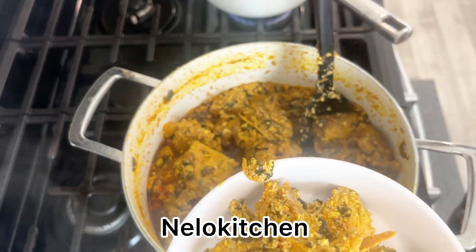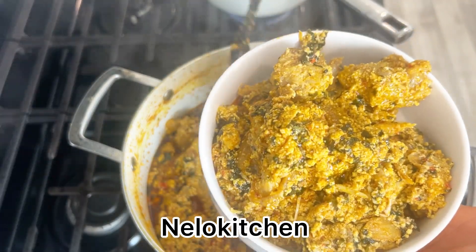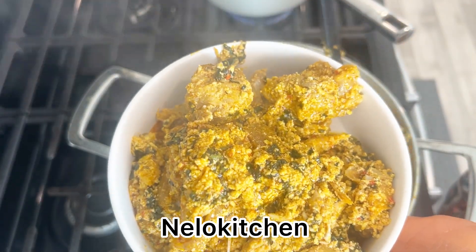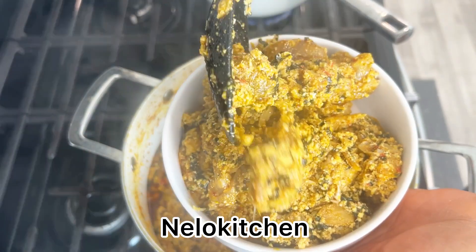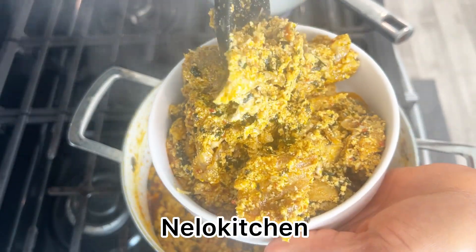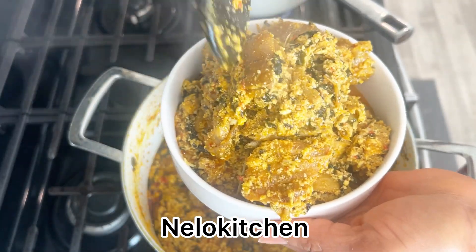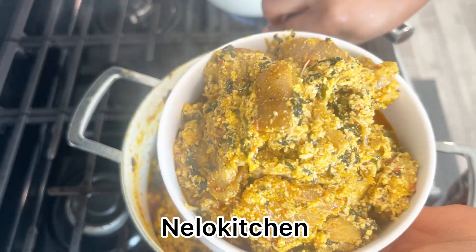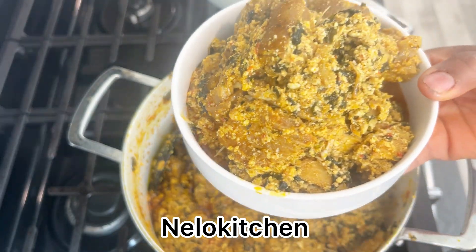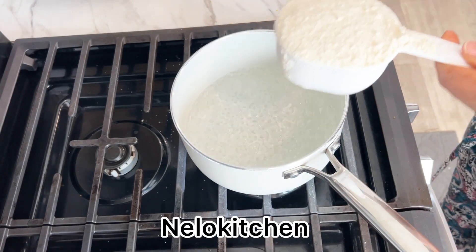Now scooping out the soup — taking a moment to appreciate how good this soup looks. Go ahead and scoop your soup and put it aside to cool down while you go ahead and make the swallow. Our water is already boiled.